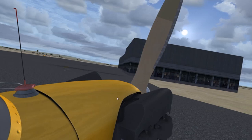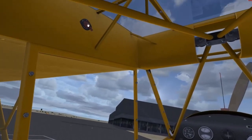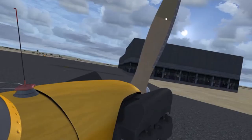You'll hear the prop sound change because there's fuel in the cylinders now, and that fuel is compressed when you turn the prop around. Then we're going to go back to the virtual cockpit and turn on the ignition switch to both. We're going to check that the carb is off and the fuel is on, and then go outside and give it a spin.